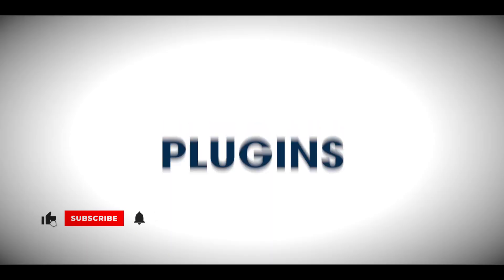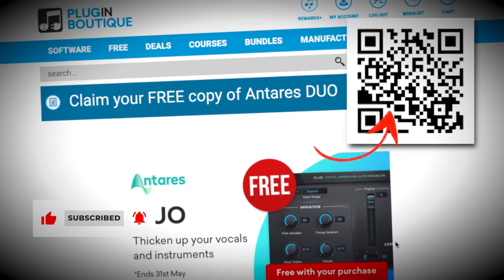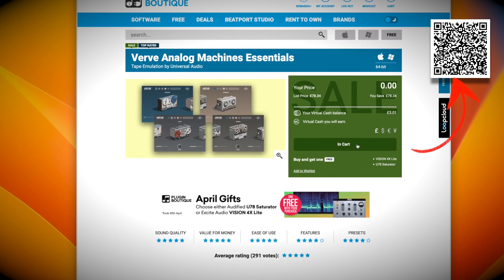But first, please like and subscribe — it really helps the channel grow. And be sure to get UAD Verve and other amazing plugins from my Plugin Boutique affiliate links, another way to support the channel. You can get Verve Analog Machines Essentials for free right now at the link on screen or the link in the description.